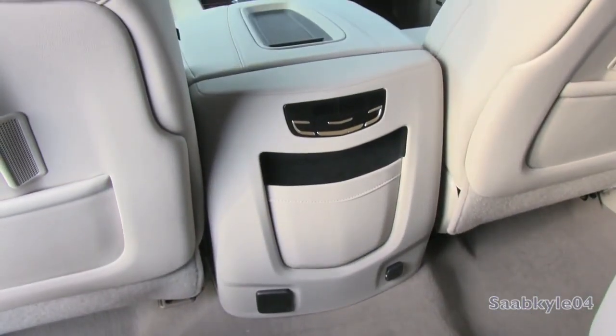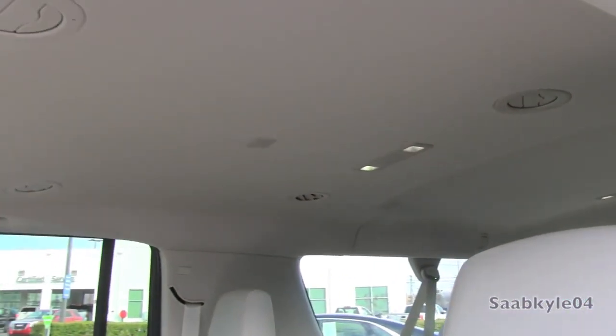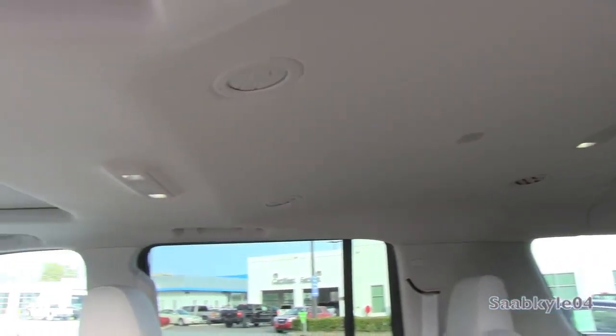In the bottom of the console you have a 12V power outlet, a seat outlet, climate control, and a bit of storage. Up in the headliner, there's plenty of LED illumination and air vents.